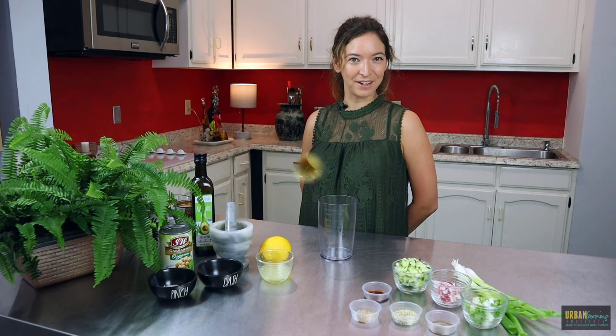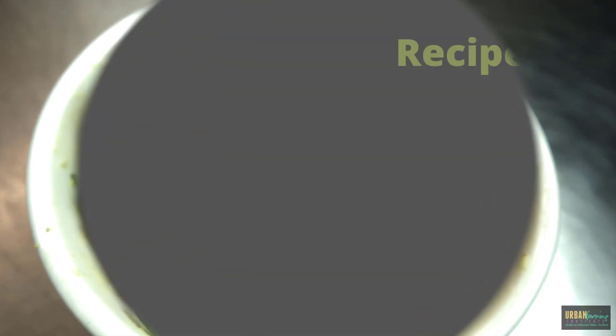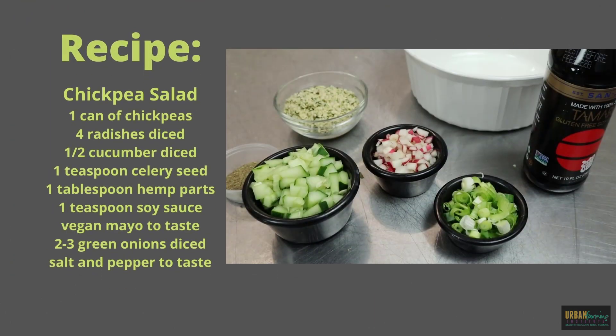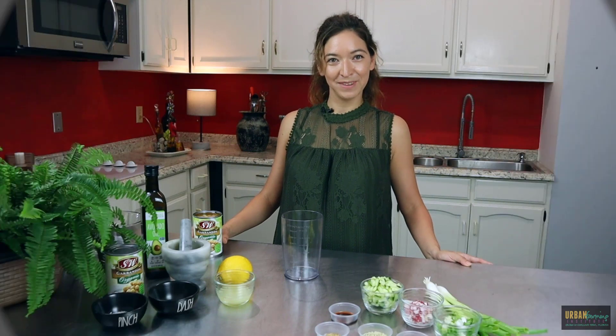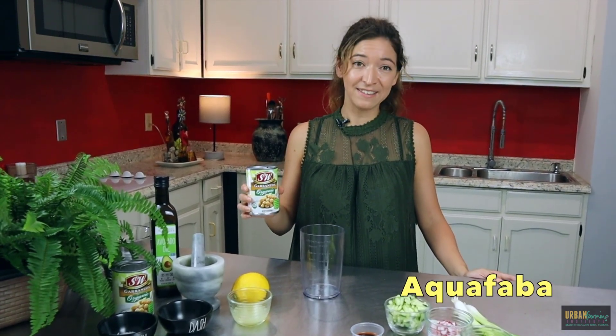Today I'm going to show you a quick six-ingredient plant-based mayo. I'm going to make a chickpea salad and I'm going to use the liquid from the can of chickpeas. It's called aquafaba. In Latin it literally means bean water. You can make this at home or you can just pour it out of the can that you've already opened to make your chickpea salad.